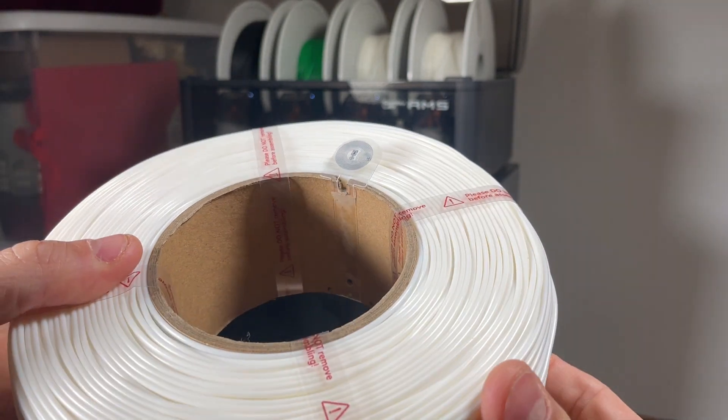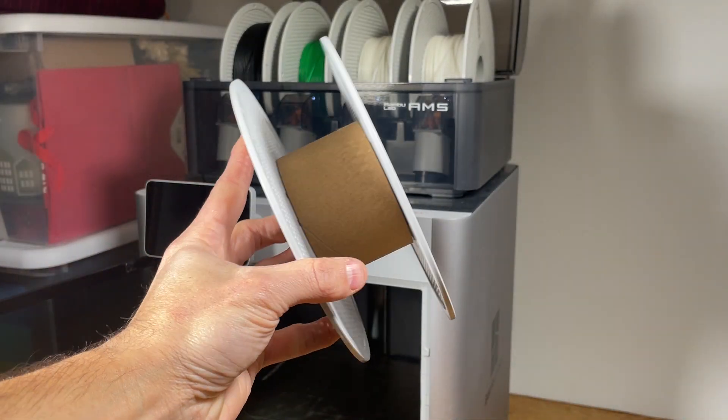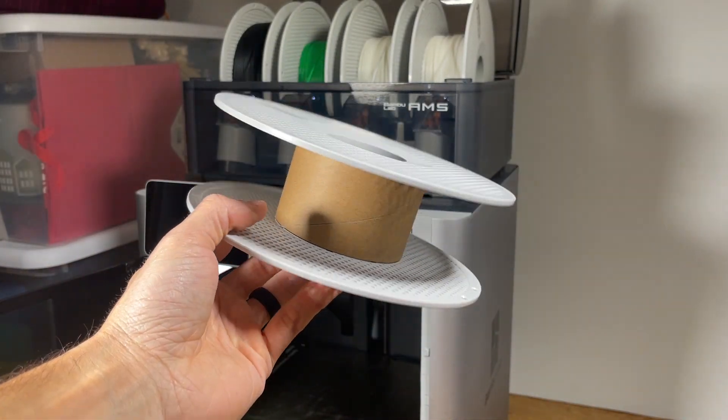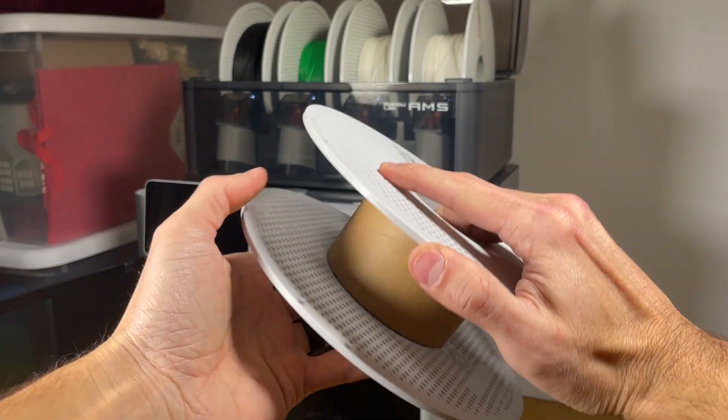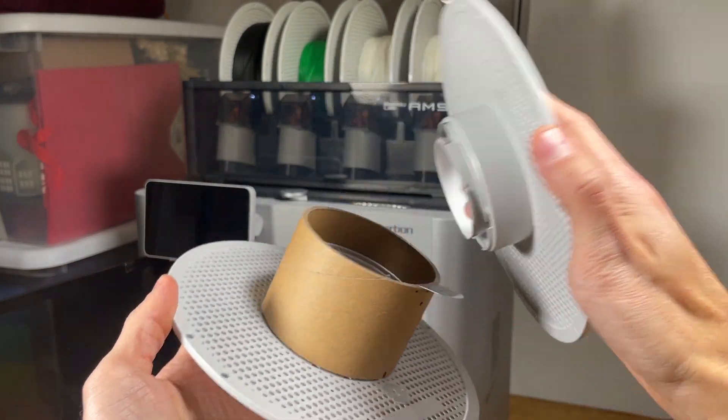For the first step, take the empty spool you have and rotate it — you can actually separate the two halves by twisting it apart like that.